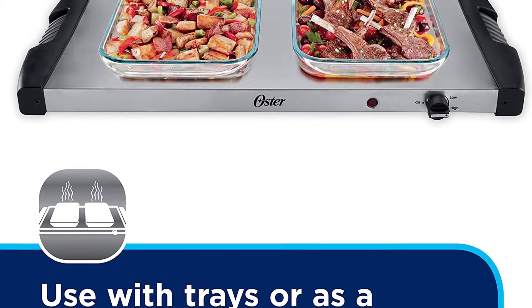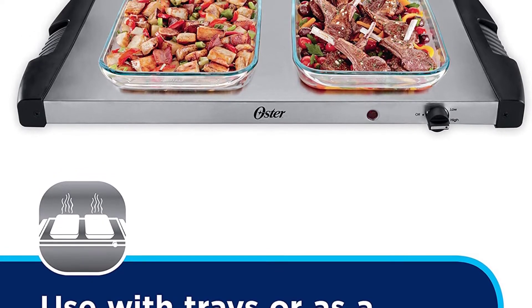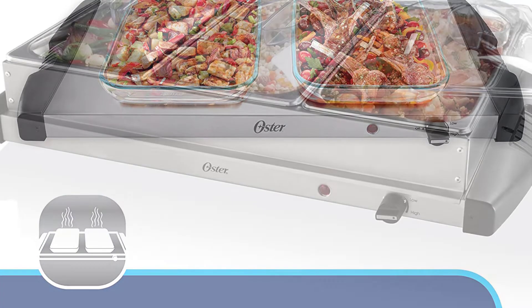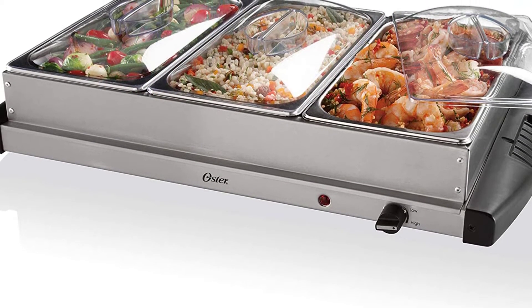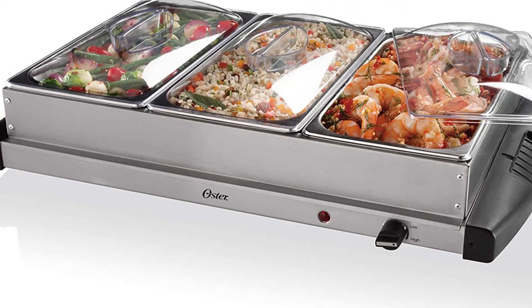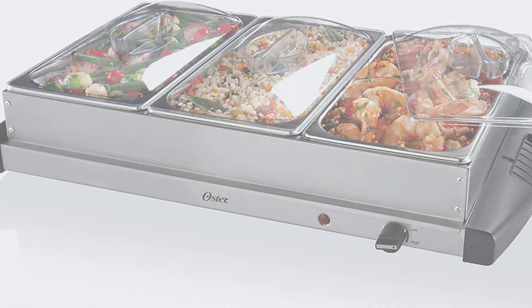Warmth and moisture are trapped by the durable stainless steel housing and domed clear lids with handles. Safe-to-touch handles provide you a firm hold and help prevent burns. A temperature knob lets you change the level of heat from low to high.